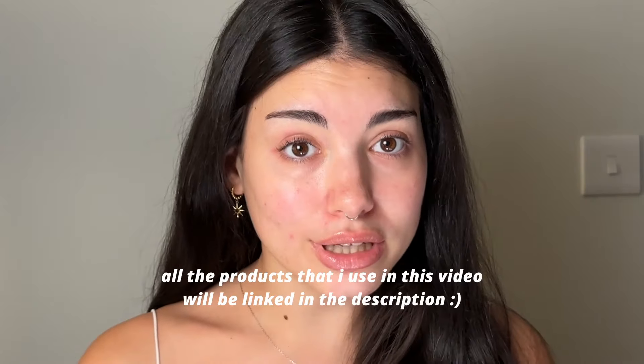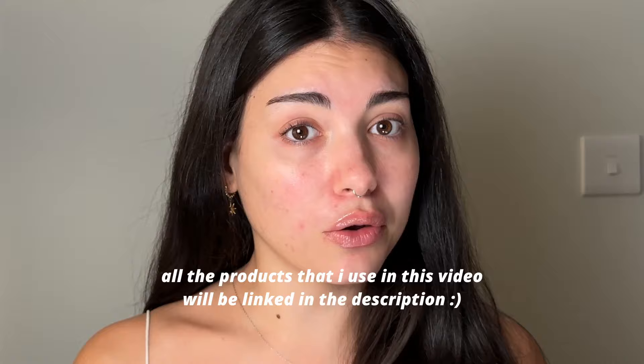You only need a sponge to do a full face of makeup. I do have to say you need cream products for this — if you only own powder products, you're out of luck, I'm sorry. A sponge is not gonna save you. But I'm assuming most of us these days own a bunch of cream products, so yeah, let's get into it.